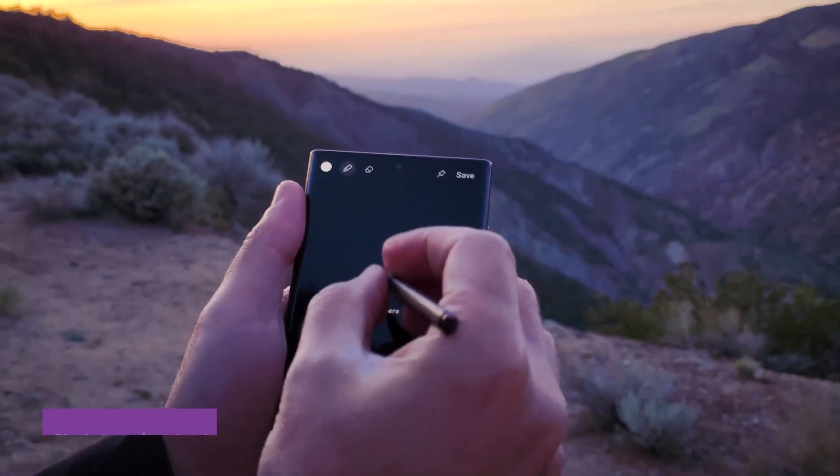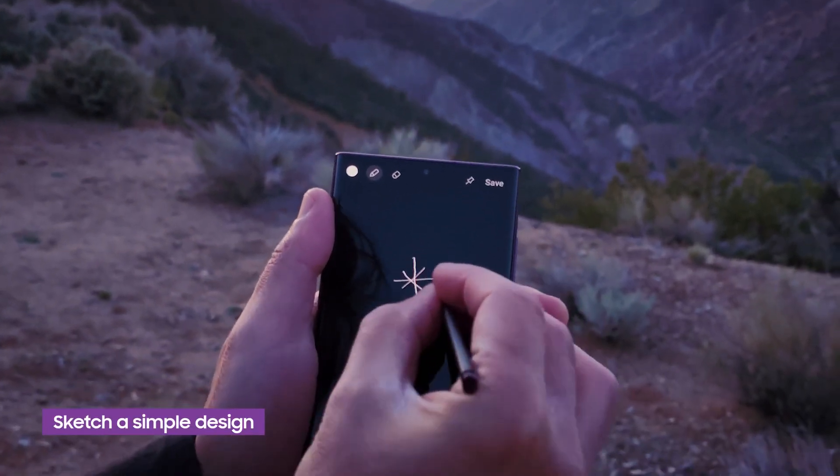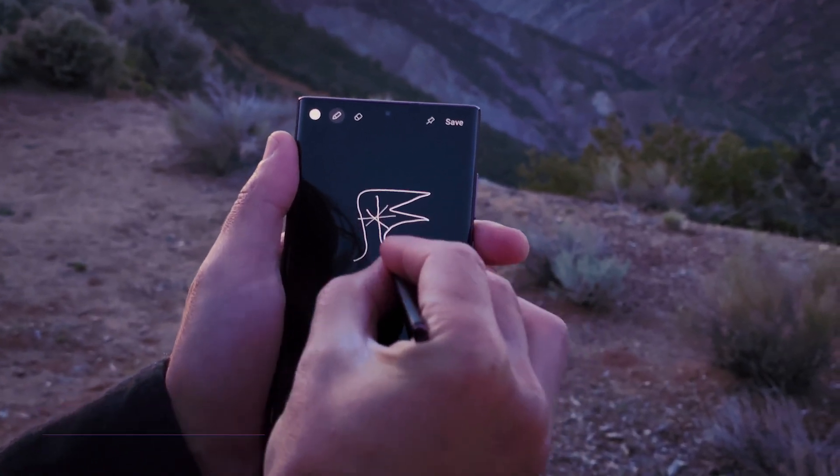First thing you're going to need is to sketch a design, so let's use one of my favorite features on this phone — the S Pen. Light drawings need to be made in under 30 seconds, so our design should be kept relatively simple.